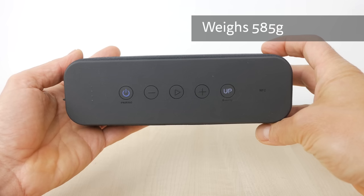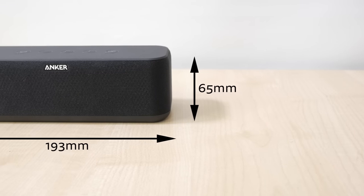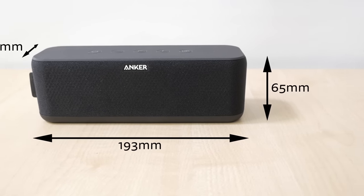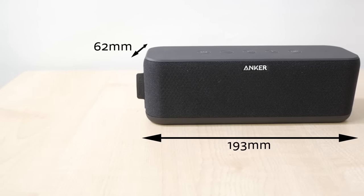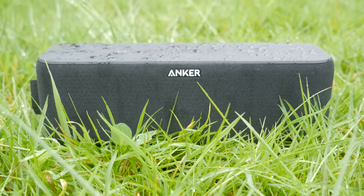It weighs 585g and measures 193mm x 62mm x 65mm — a little heavier and bigger than the Soundcore 2 and Flip 4, but still very portable, just perhaps not as travel-friendly. It looks well sealed and I'd be more than confident in the IPX5 water resistance rating. It shouldn't be submerged in water unlike the Flip 4, but it will survive a splash or a rain shower, and it has a hydrophobic coating so water doesn't soak the speaker fabric.